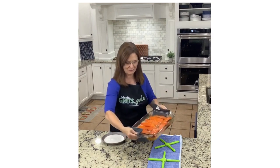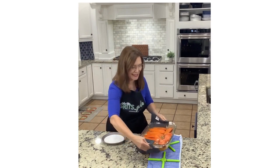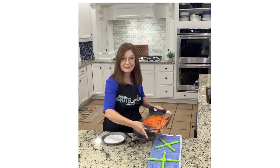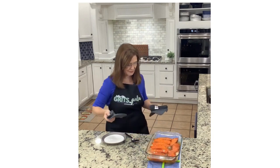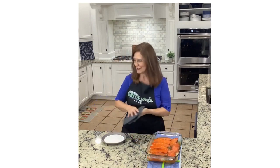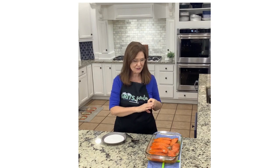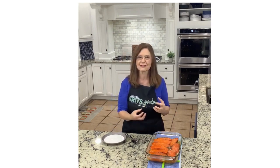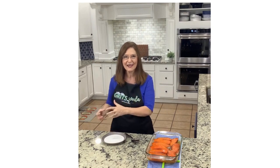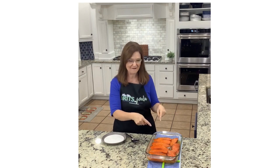Look at those bubbles — it is candied! These sweet potatoes are candied, y'all. I have my silicone trivets right there just to be safe. Now these are roasted candied sweet potatoes — roast them first, then candy them. That sugar gets so hot. Think about candy that gets up to like 300 degrees — that's what's happening in the oven.